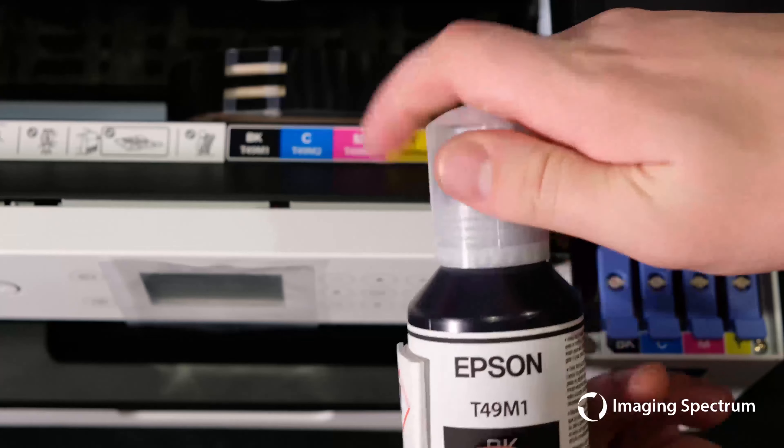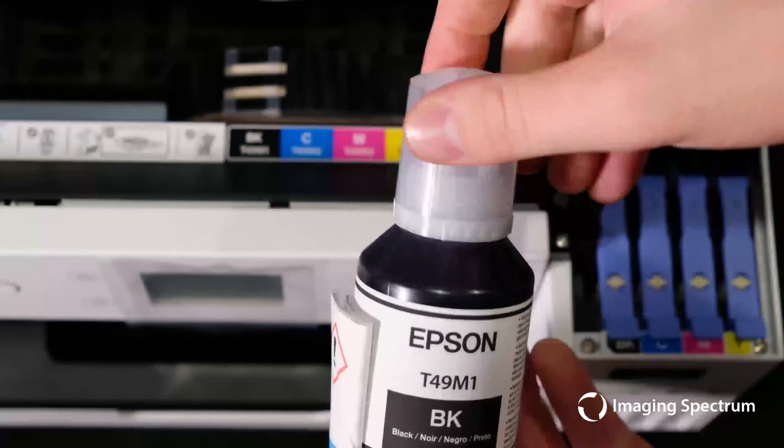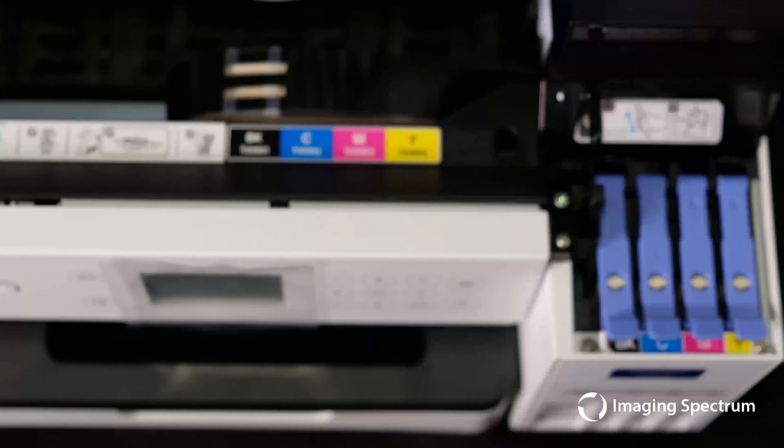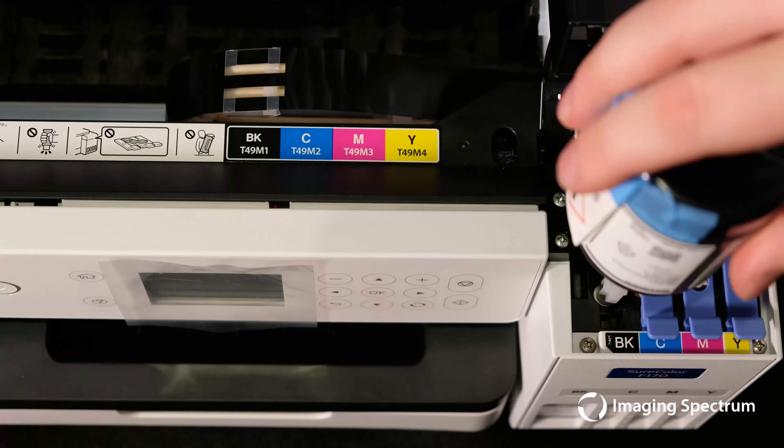Remove the anti-spill cap and make sure that you put the proper ink in the proper tank. These inks are keyed, so if you're having to use force make sure you have the right ink. There will be ink left in the bottles which we can use after the initialization process to refill any used ink tanks.